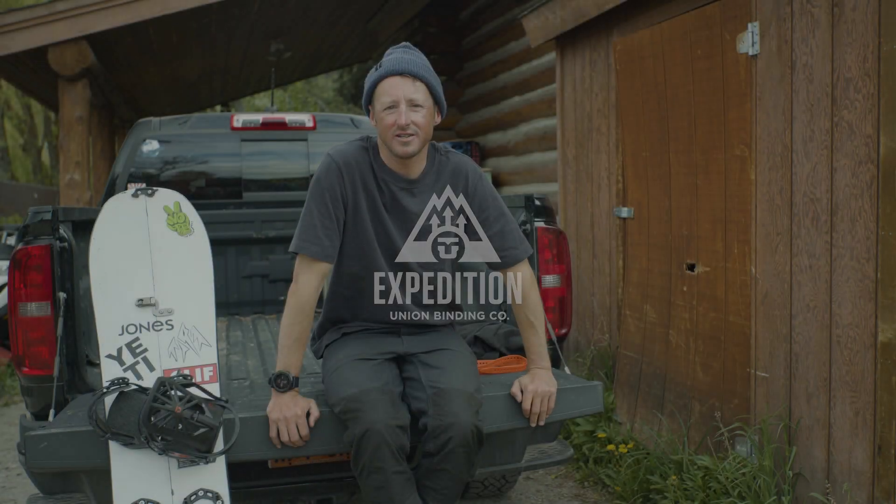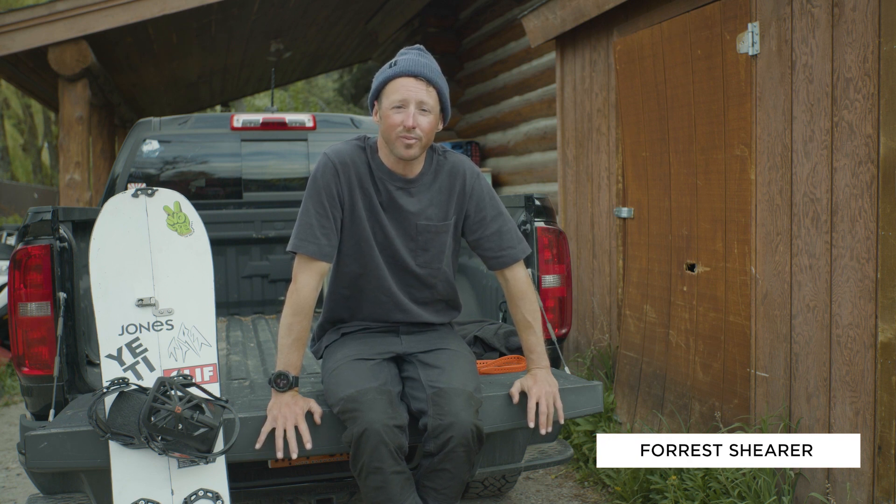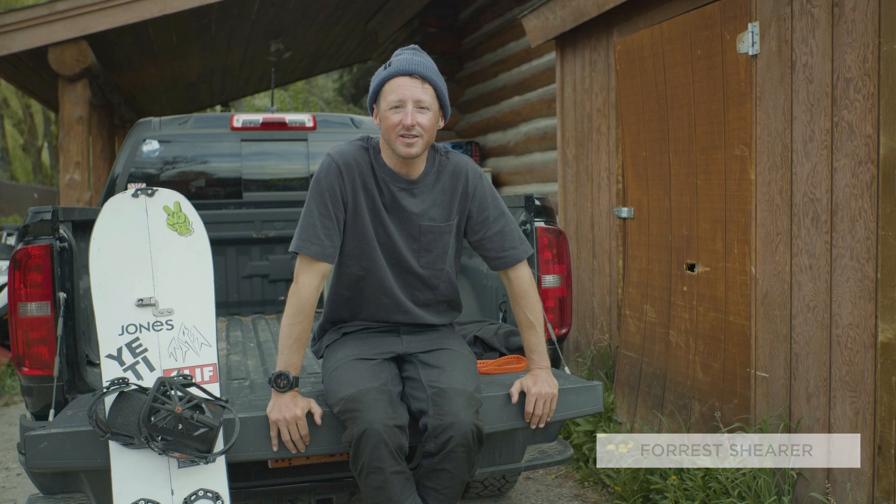Hey, what's up guys, Forrest here, team rider for Union. I spend the majority of my year splitboarding. My choice is the Union Expedition.